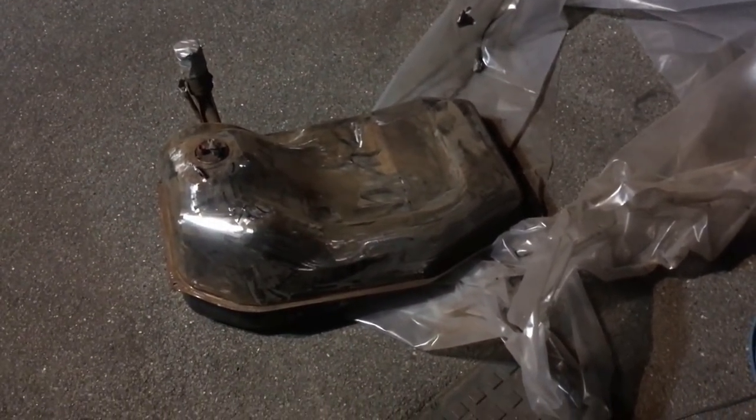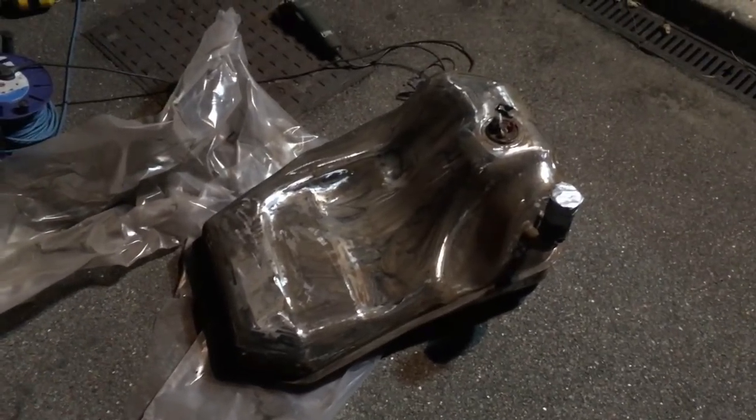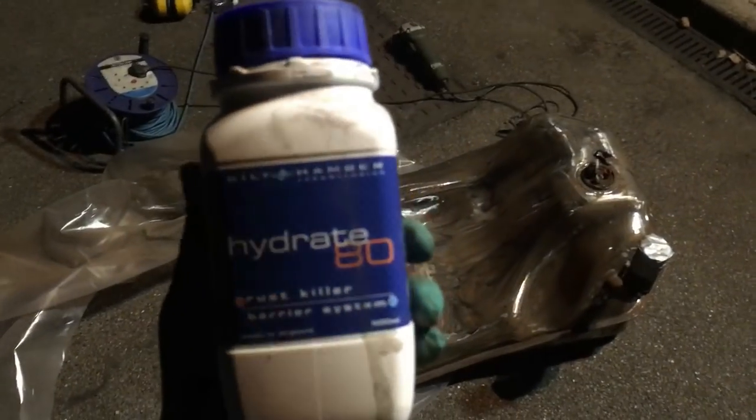Boring evening update. That's the fuel tank - I've been going over it with the grinder with the sounding wheel. It's incredibly solid, pretty happy with that. I'm going to degrease it in a minute and then start going over it with the Hydrate 80.